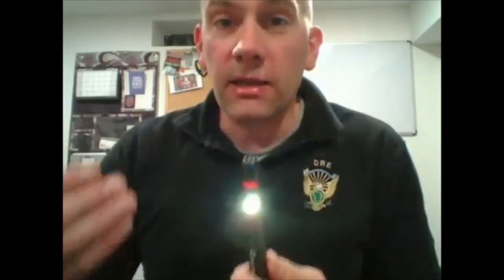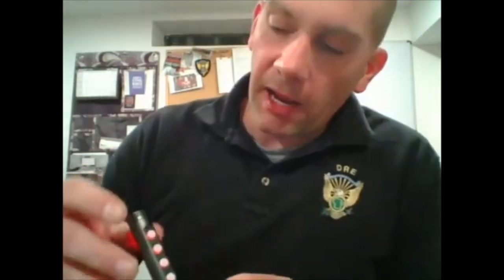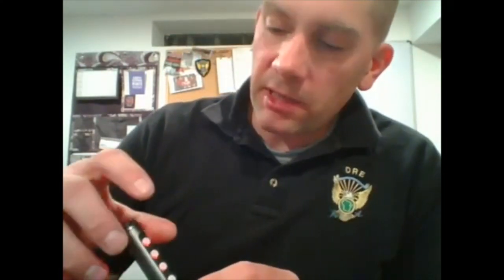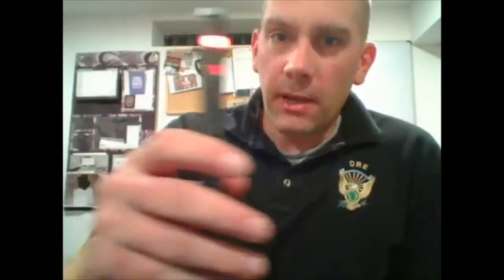Another useful feature, specific for DREs, is it has the five different settings that we use for the HGN test, starting with equal tracking and going all the way to vertical. Here's how it works: you hit the button, it buzzes to let you know to start. When you get out to the side, it buzzes two times. When you go back to the middle, it buzzes again, and so on, until the end, where it buzzes three times to let you know you're done. It's a good review for me, and also for teaching purposes.